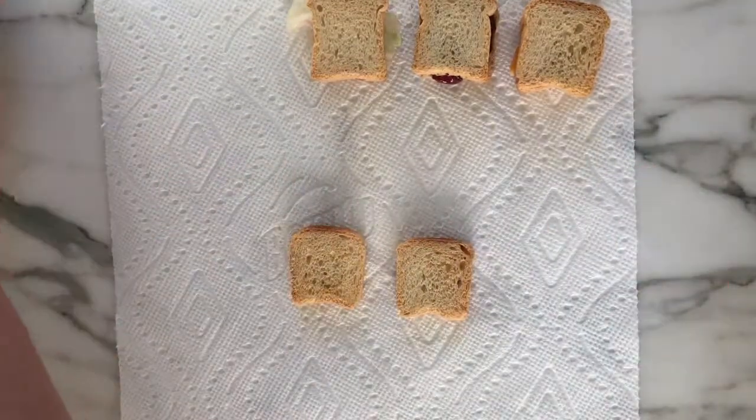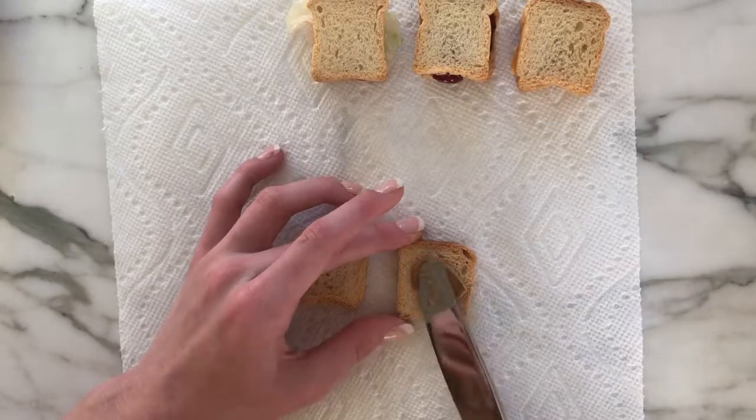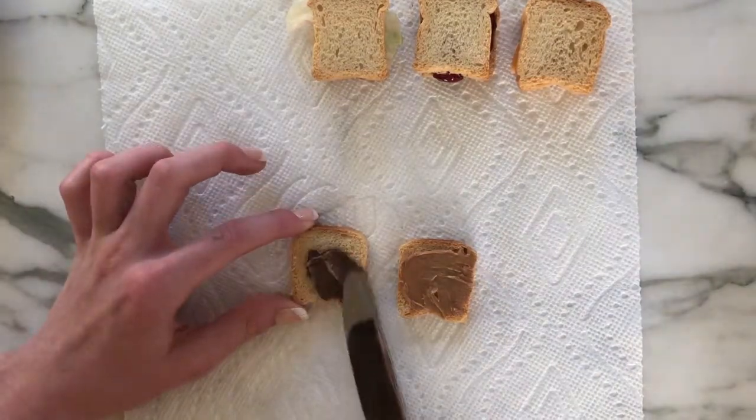For my final one — I am taking, oh my gosh I've said this so many times, two slices of mini bread — and then I'm spreading peanut butter on one side and Nutella on the other.